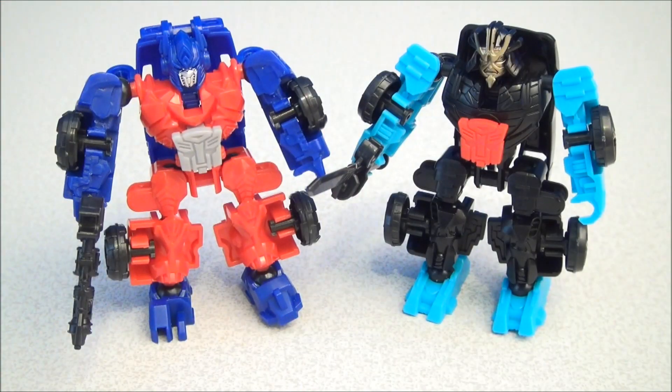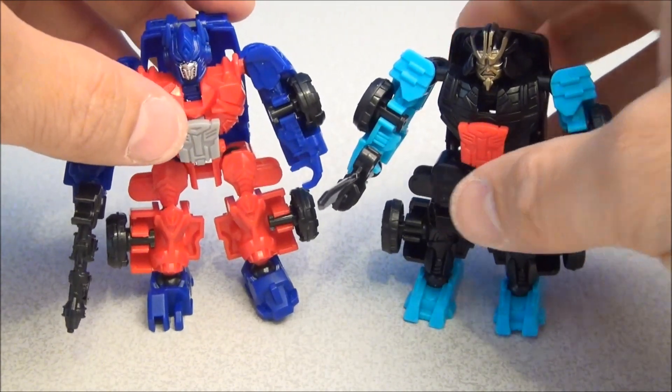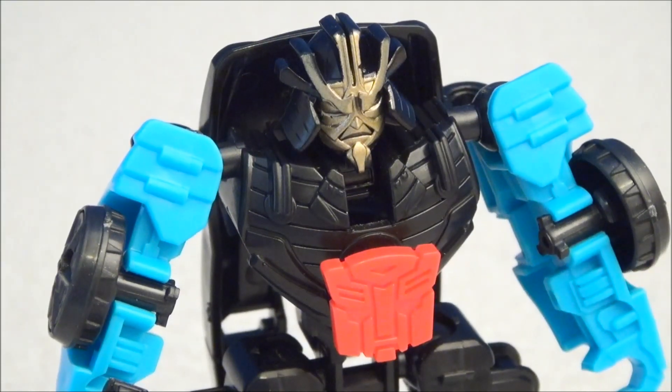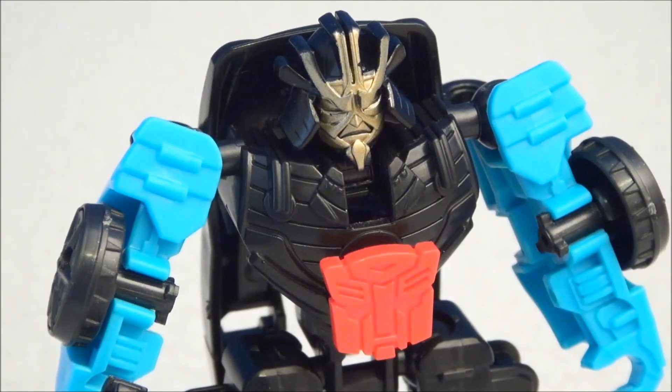Speaking of Optimus, there he is next to Drift. These little mini Constructbot figures are looking very fun to collect, and I'm hoping we get a lot more out of this line. That's going to wrap up this miniature review of Dinobot Riders Autobot Drift from Constructbots and Age of Extinction. Lots of stuff on Big Bad Toy Store from Age of Extinction — there's a link below. Please subscribe to all the channels in the Mitch Santona Network. Take care guys, I'll be back for some more goodies.